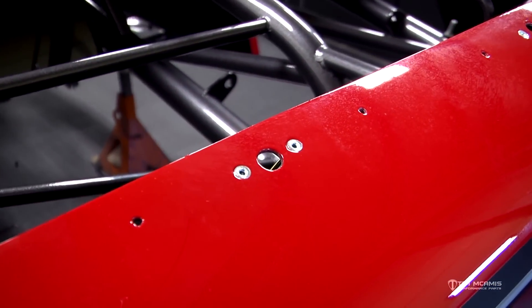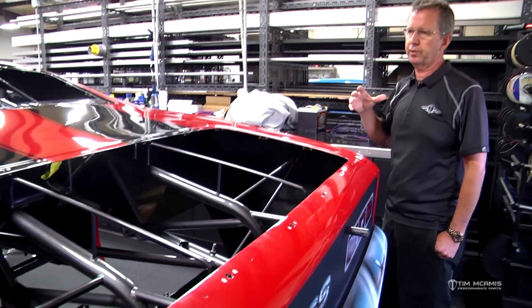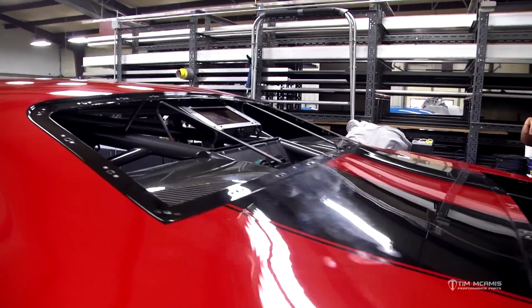This is a time-consuming process — it does not go fast. We don't just throw these cars together. We make sure everything fits properly and that it comes apart again. We don't just want to put it together one time. For instance, the back window — zeus fasteners in and out — we don't want to just use it one time; we want to make sure it goes in and out.